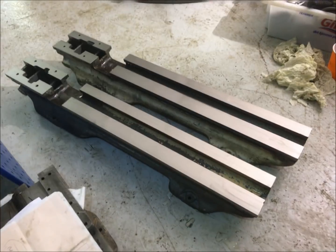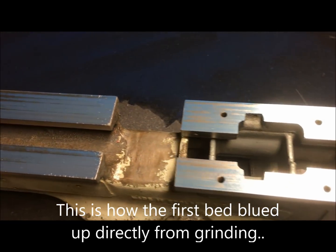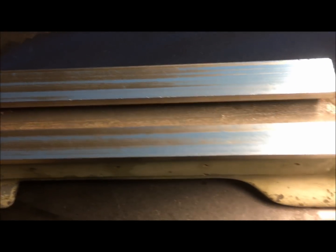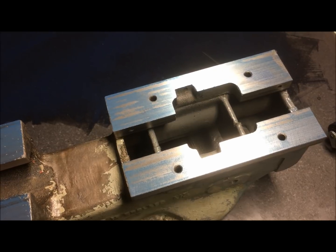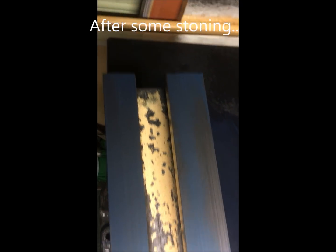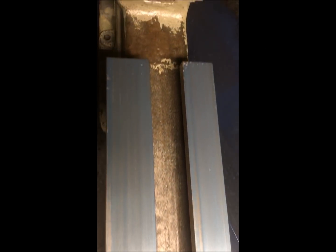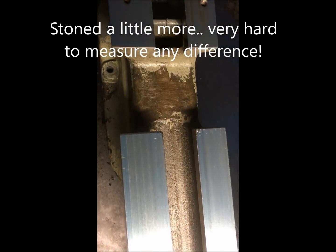They look really nice now. So this is the first bed, just out of grinding. Some stripes, not much really in depth difference, but I decided to stone it a little bit. The stripes disappear, at least come in. And altogether it's within flatness of one, maybe two thousandths of a millimeter.